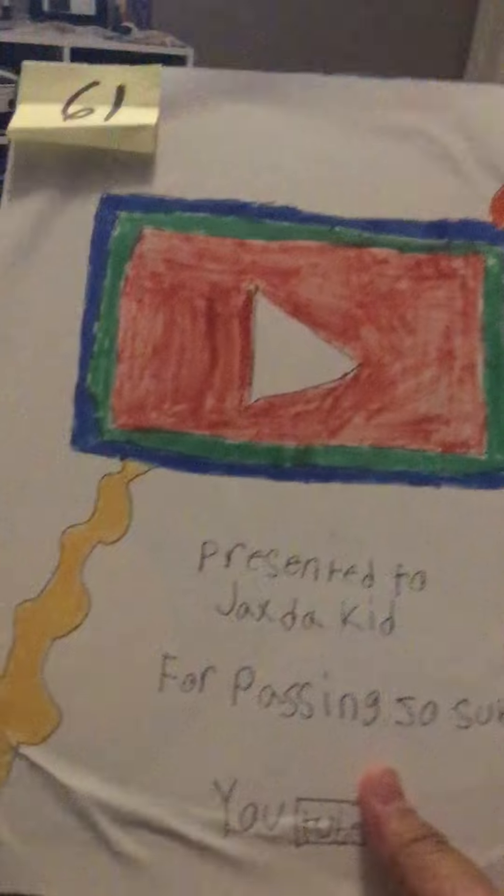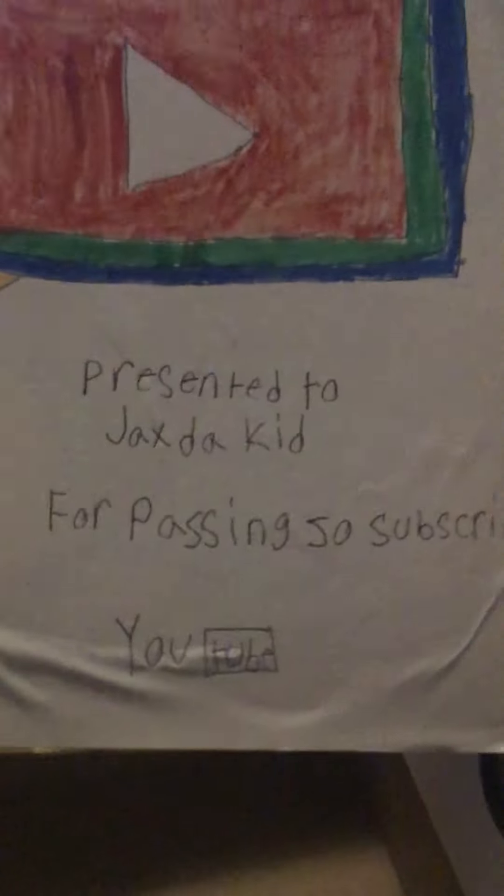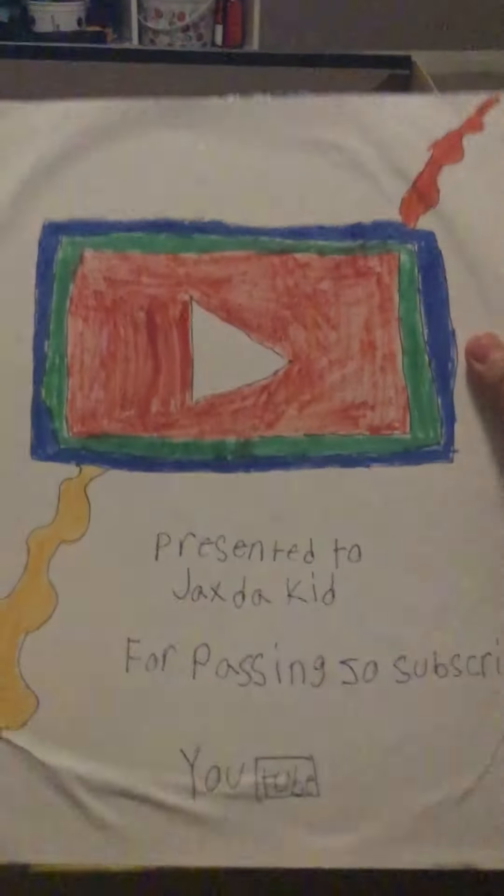Here is a custom play button. I made this — I don't know how that got there. This is like a remix, and I basically copied the silver subscriber button. So yeah, this is cool. I'm gonna hang it on my wall.